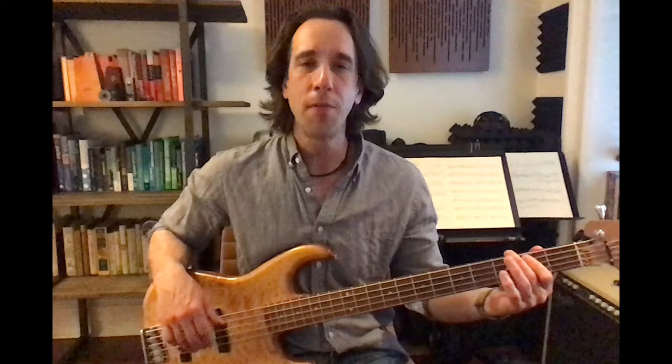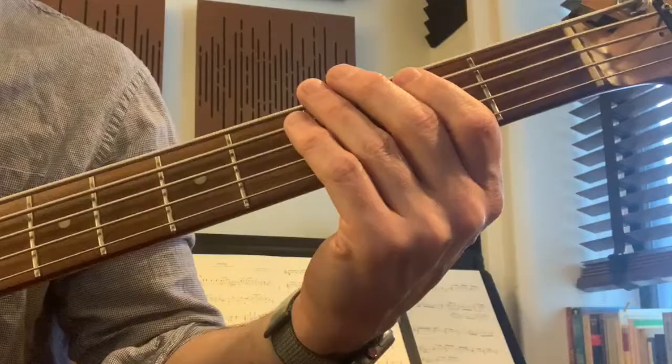The next muting technique to master on the bass uses just the left hand. The right hand is going to just play the note, but the left hand, after the note is played, is going to release its pressure on the string and relax. So if I play one on E and I play the note with the right hand and I just relax the pressure, the note will stop. I'm not taking the left hand away from the bass — I'm just keeping it on the string relaxed. Play and release the pressure. This is a super useful technique and I use it all the time.